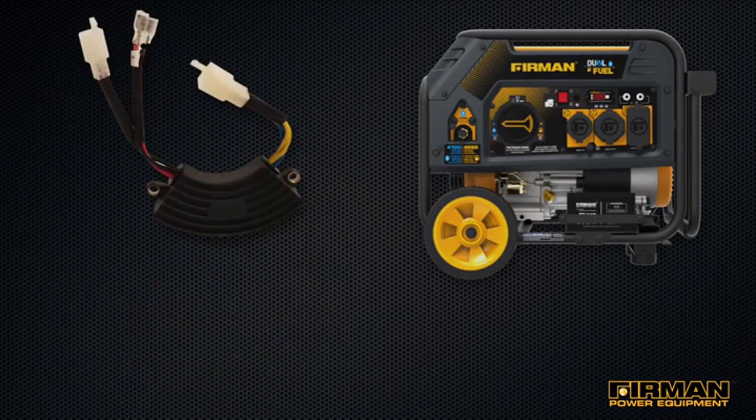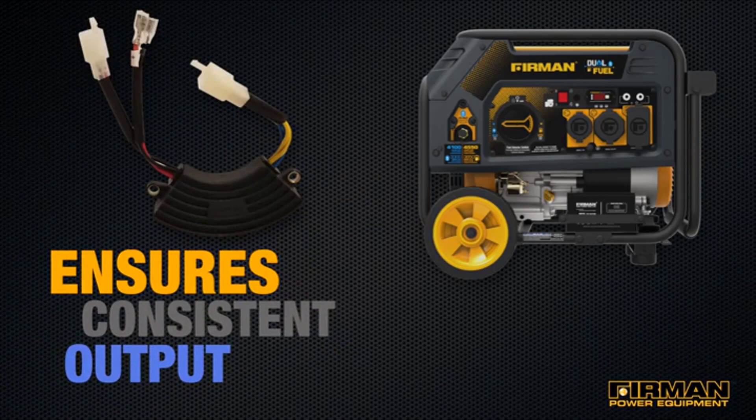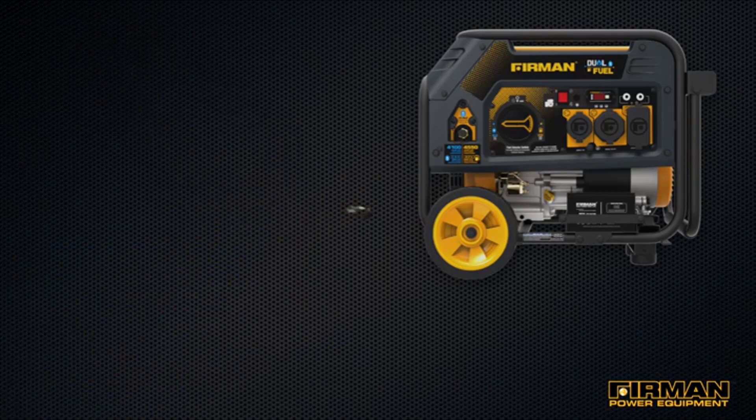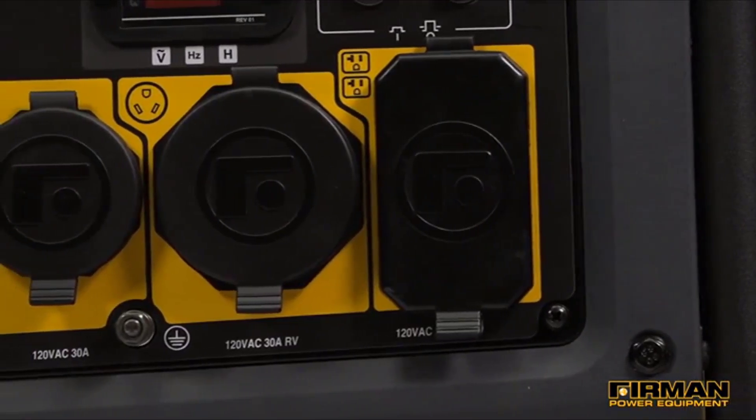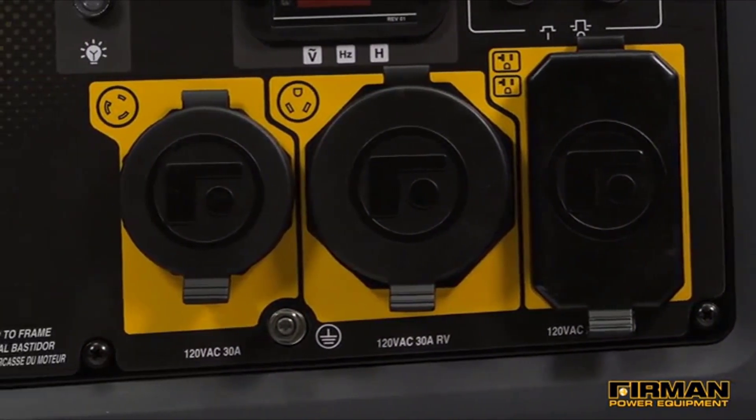The VoltLock automatic voltage regulator ensures clean, consistent power output from the Furman PowerStream alternator. These units are loaded with receptacles, each protected by outlet covers that keep out moisture, debris, and dust.